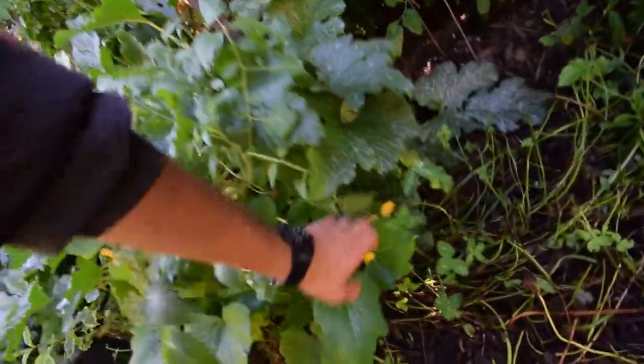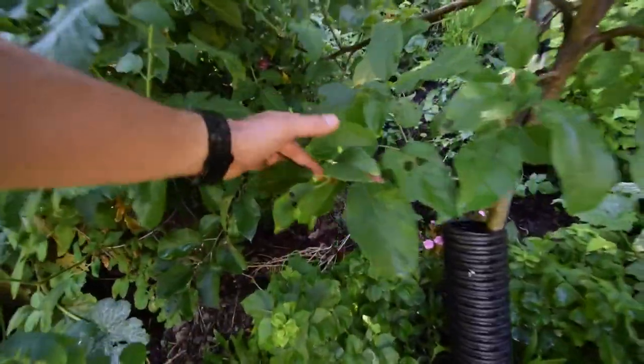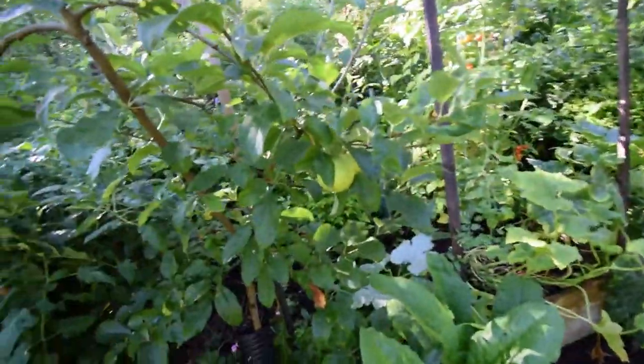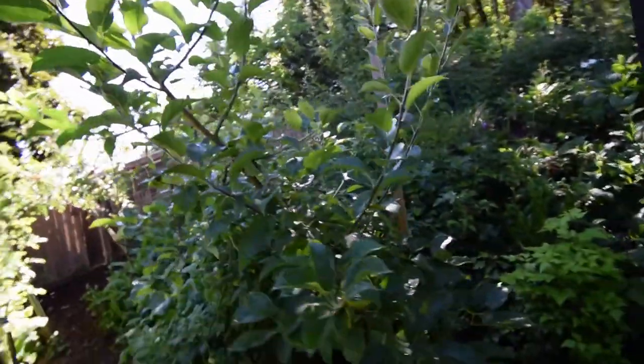There's a yellow squash down there. This is our golden delicious apple — looks like the apples are looking really nice on here. Got a couple down. This is a three-year-old tree, just to let you guys know.